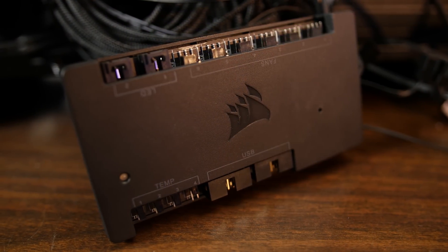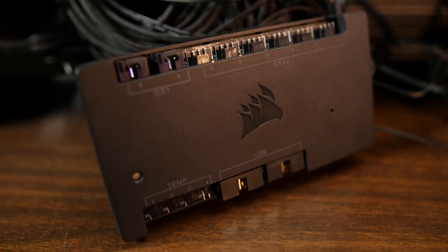If Corsair components compose your ship, then I'm about to introduce you to the captain. Let's take a gander at the Corsair Commander Pro, because marketing words like to ruin my rambunctious rhymes.